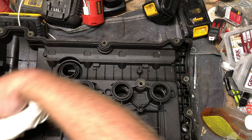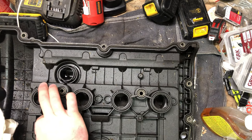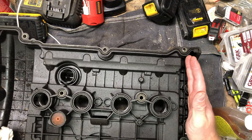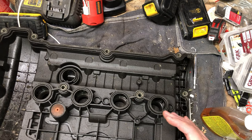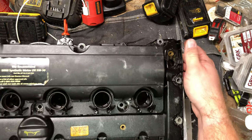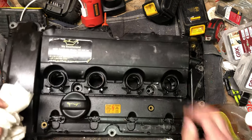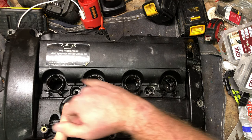So this is the valve cover off a Mini Cooper R56. Spark plugs sit here, timing chain's on this end. All the accessories are on the timing chain end - the serpentine belt and everything is down there too. On this end would be the high-pressure fuel pump. On the top here we've got the oil filler cap and the spark plug wells.